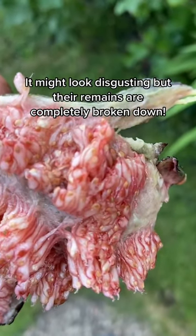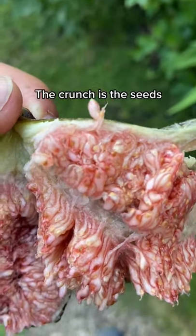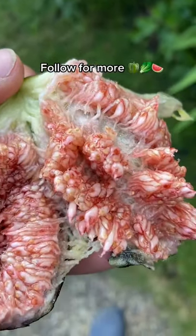Don't be too disgusted, because the fig releases an enzyme which completely breaks down the wasp. So that crunchiness isn't the wasp — it's just the seeds you're seeing.